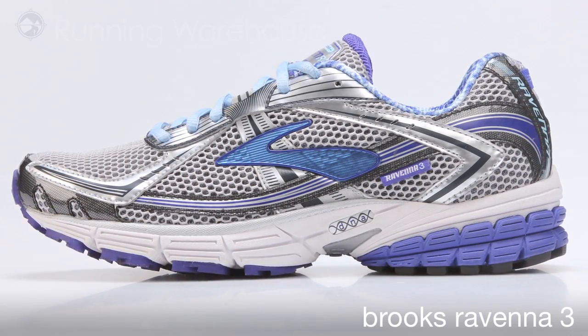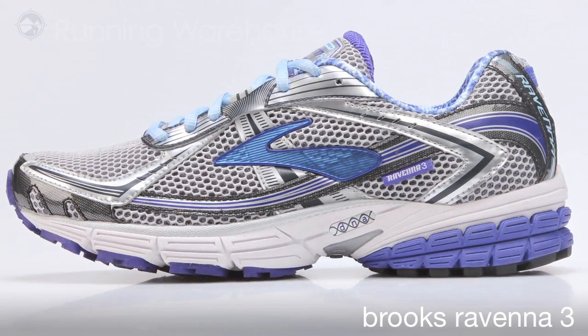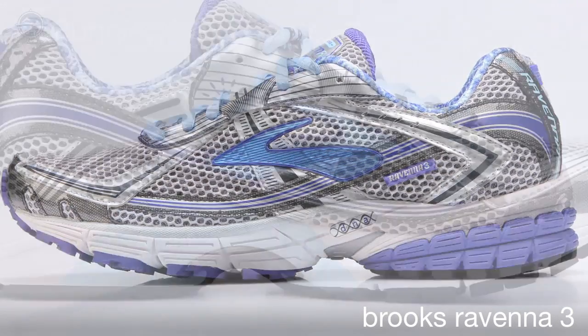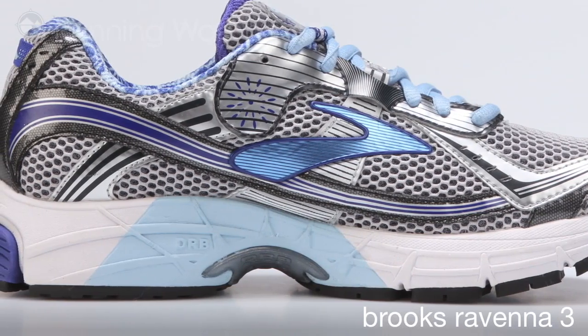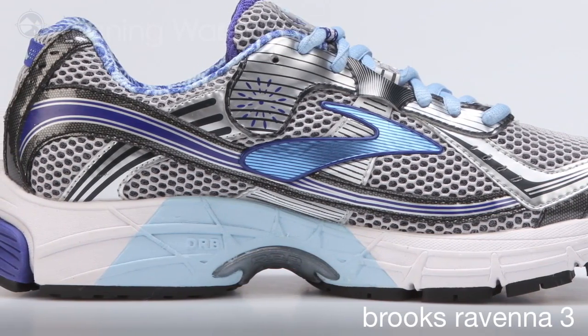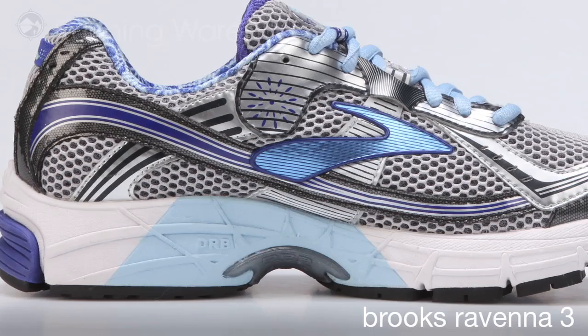That category fits between neutral shoes with no support and support shoes that are quite stable. This runner wants a moderate amount of stability, so we have a small progressive diagonal roll bar in the arch area of the shoe to give just a slight bit of pronation control.